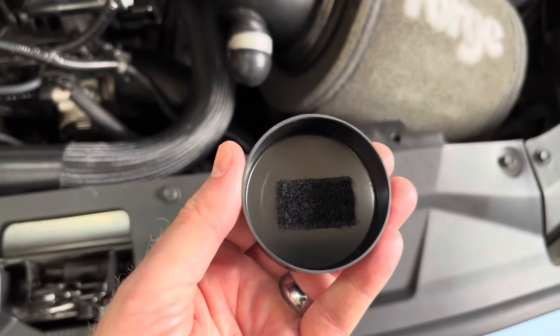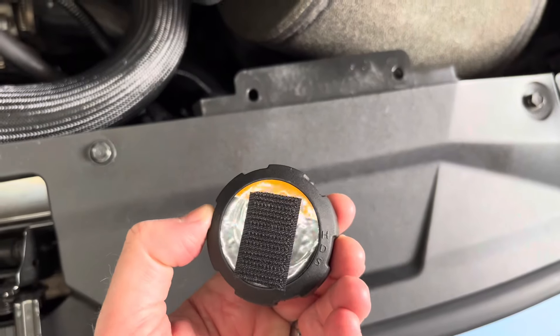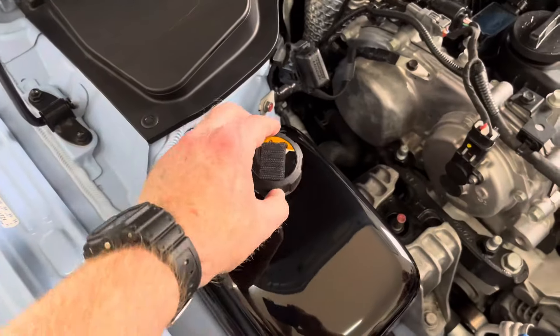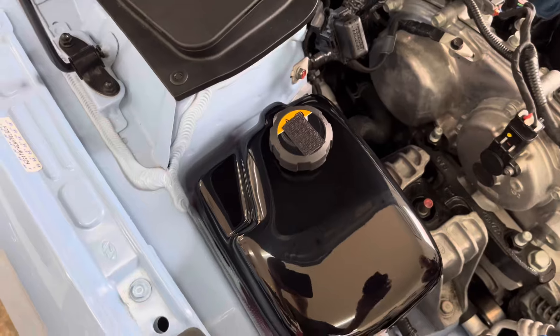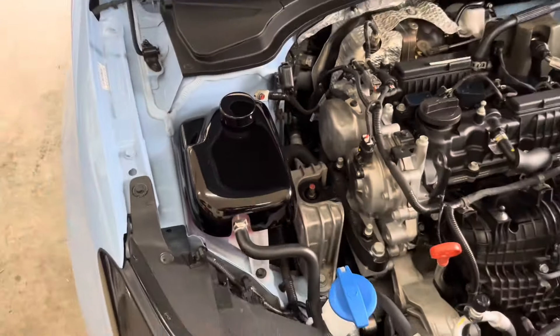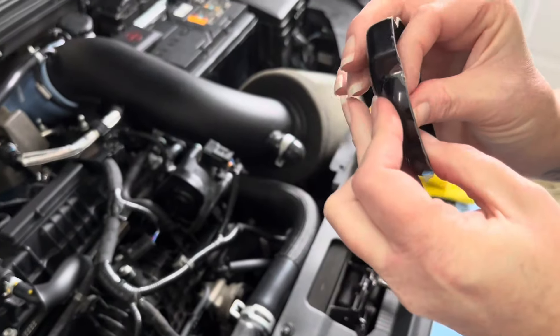The coolant tank cap is held into place by Velcro. This is so that you can install the factory cap correctly onto the tank, since the cover doesn't provide good grip to do so. Simply peel the Velcro off the cover and install it in the middle of the factory cap. Screw the cap back onto the coolant tank and press the cover onto the cap. Once the cover has been installed, remove the protective film.